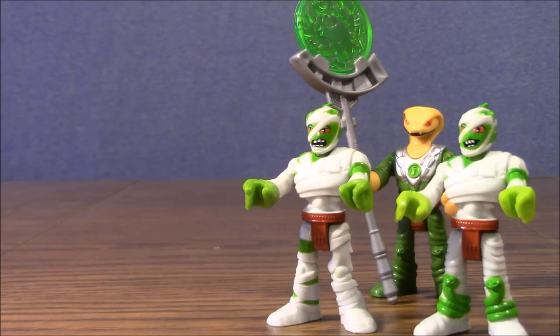The Imaginext Mummy Guard set seems to be pretty easy to find. I got mine at Toys R Us. Thanks for watching this super exciting outrageous toy review. Make sure to like, subscribe, and check out our other videos.